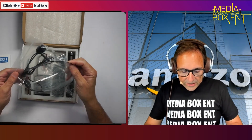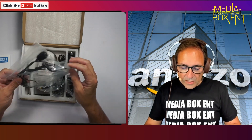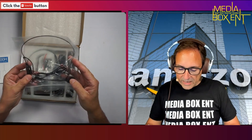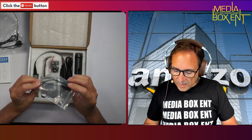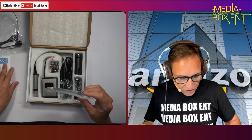It has a handset microphone, which is pretty cool. You can use this the same way I'm using my handset right now. And here we have another adapter for the microphone — let's check that out.